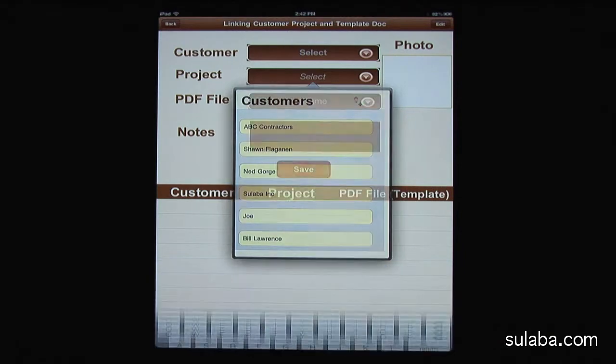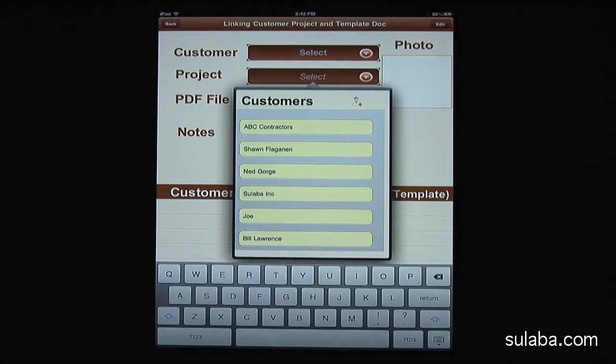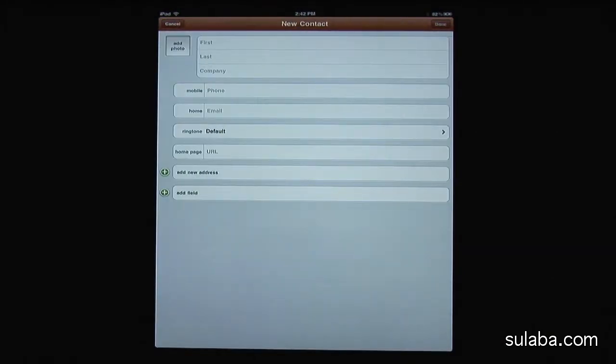You can tap the Customer field to select existing contacts or create one. You'll also notice that you can create a new customer by pressing the green plus sign on the top right of the customer pop-up screen. You can optionally create a dummy customer to reuse the PDF template as many times as you wish for various projects.